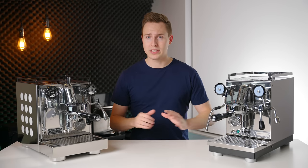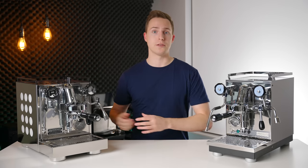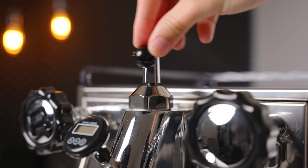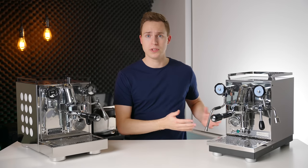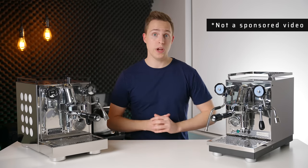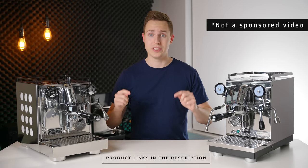Before we get going, a couple quick disclaimers. This is my personal Rocket Apartmento — it was one of my first ever espresso machines, and I have added a flow control modification. So if you see this lever, do not assume that it is stock; I added that aftermarket. The Profitek is on loan to me for the sake of some reviews and comparisons, so this is not a sponsored video in any way. If you want to check out either of these two machines, I will have them linked down in the description below.